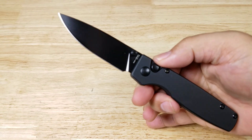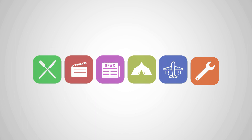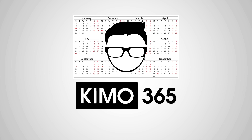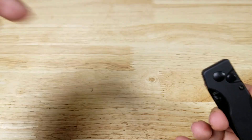Welcome back everybody. Thank you for watching another video. Tonight we're having a look at this awesome pocket knife by Kaiser — this is the Original. If by the end of the video you want to purchase this pocket knife, make sure you check out the link in the description below.